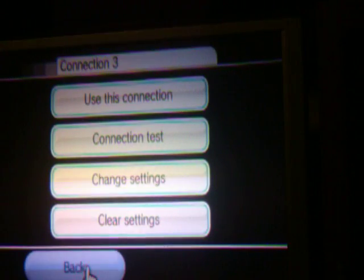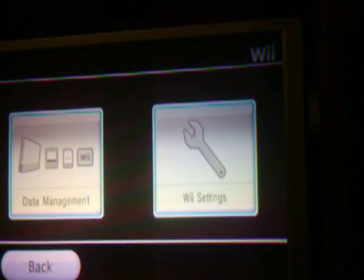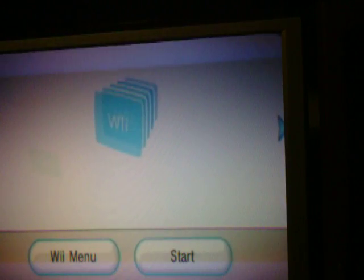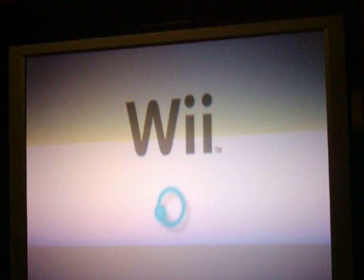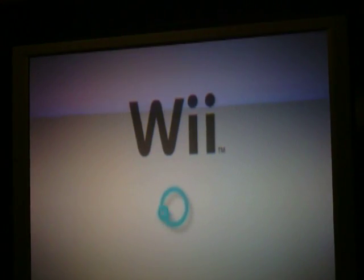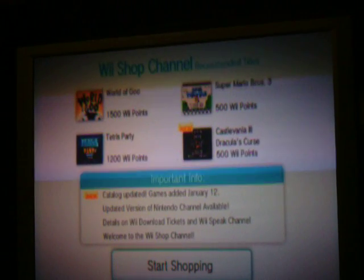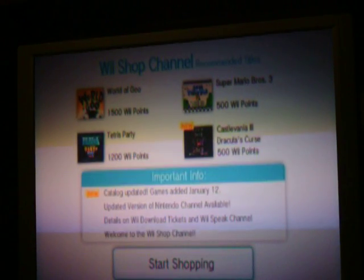And there you have internet. You can always tell when you go back — go to the Wii Shop channel, go to Start. Searching... Connecting... and you're on. That's all. Okay YouTube, see you next time.